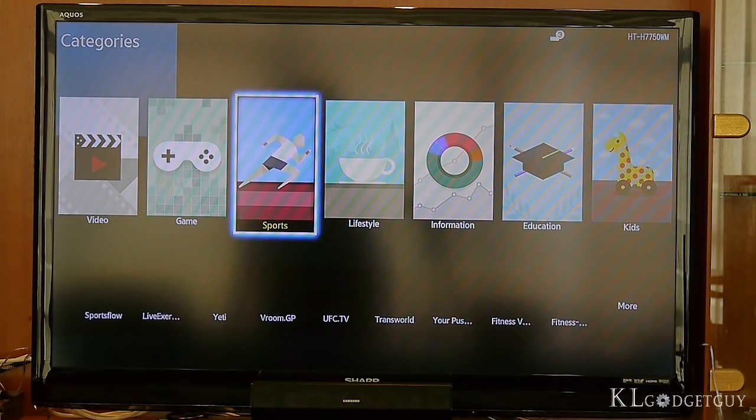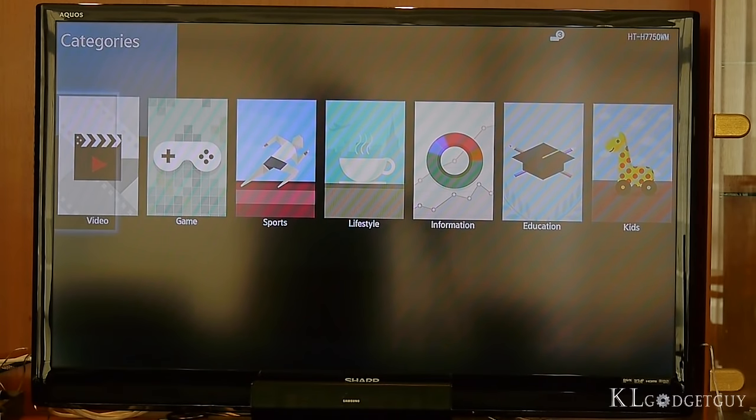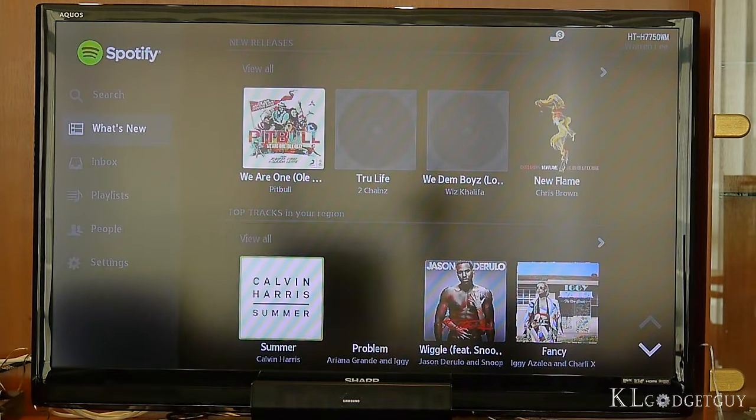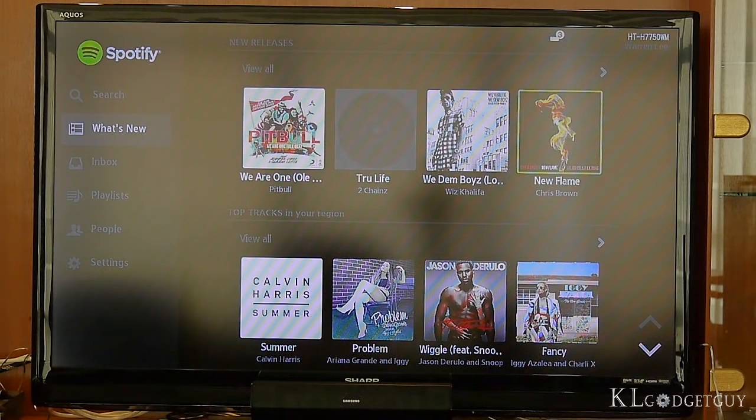The App Store offers a generous amount of useful apps and even games, which enhances the usability of the home theater system. Unfortunately, you aren't able to make full use of all the speakers in apps, as most are only optimized for stereo sound.